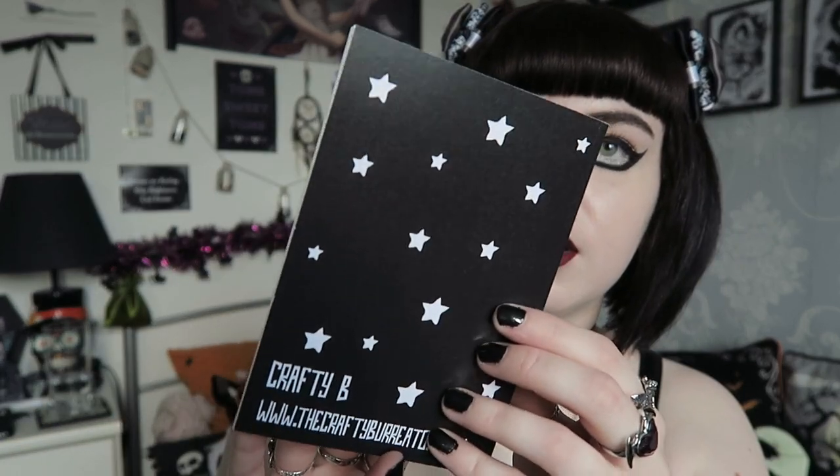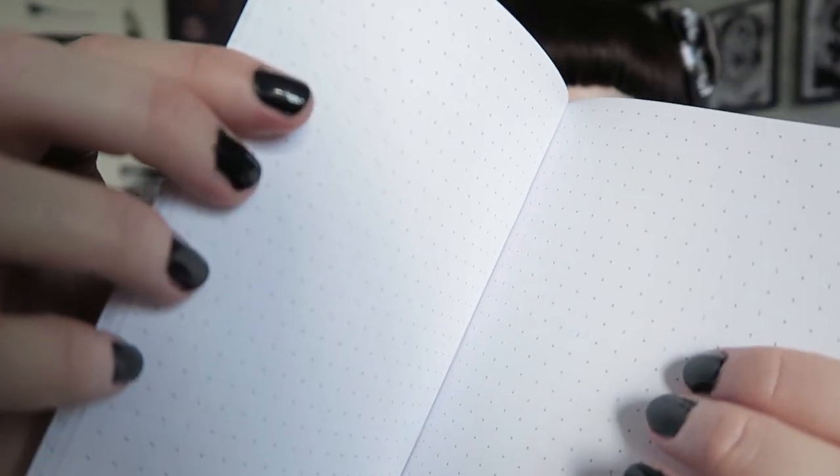There was also this notebook that says 'Summerween Craft Brew' with her details on the back. It is cute, but unfortunately it has dot paper throughout all the pages. I would have preferred lined paper — maybe that's me being picky, but I don't really know what I'd use the dots for. It makes me think of maths. I guess you can write over it normally, but I do prefer lined notebooks.